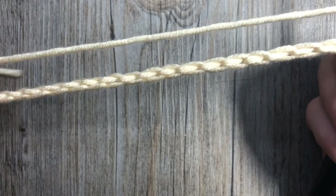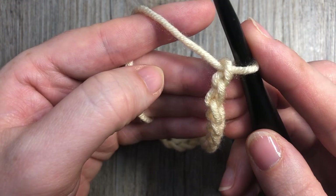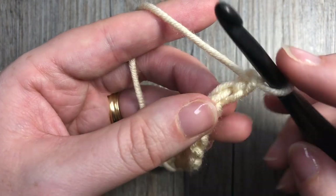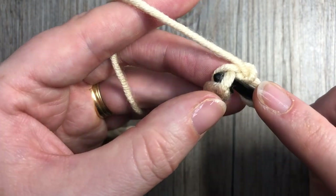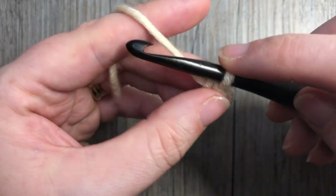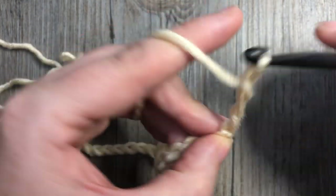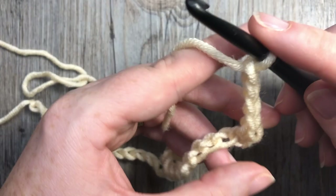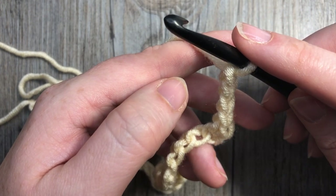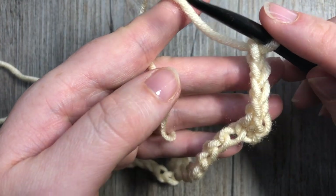For row one, you're going to begin by working a single crochet in the second chain from your hook — count in one, two — and into that chain work one single crochet stitch. Next you're going to chain four, and you'll want to keep these chain stitches fairly loose because you are going to be working into them later.